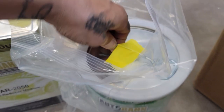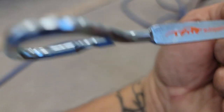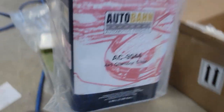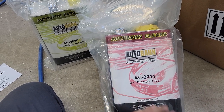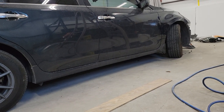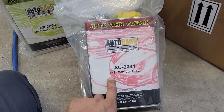They also sent a little can opener right there on the side - it has their brand, AutoPaint HQ. Pretty cool. Next up is the clear coat - this is their Glamour Clear. I've used this many, many times and it's an amazing product. This one is really user-friendly, comes out really nice right out of the gun - it sprays and levels out really nicely.